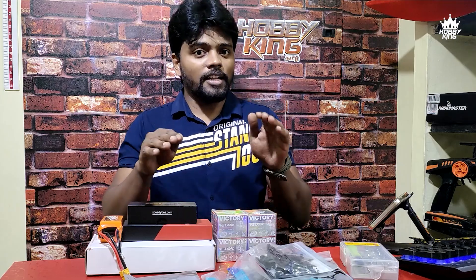My name is Tamil. In the first episode, we will talk about our 5-inch FPV main parts.